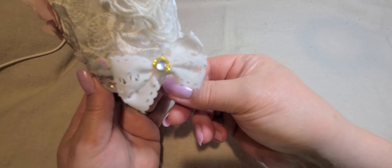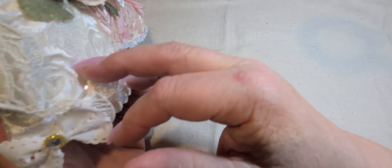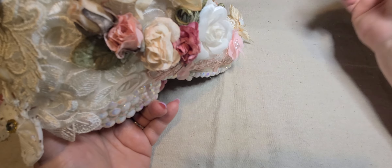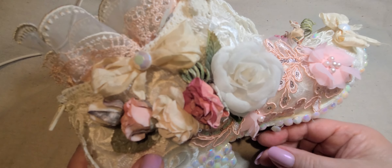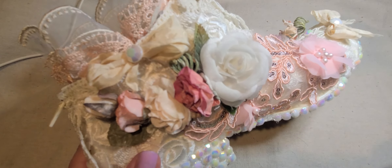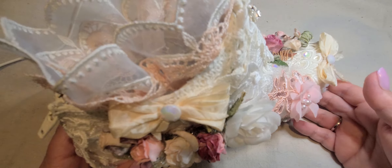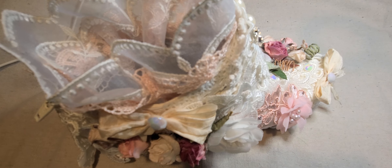Here you can see the heel — all the bling on there. I think it turned out super, super pretty. I love, love, love this. So you guys, please go check out the store. Oops, I lost a bling there. Go check out the store. Thank you guys so much for watching. I hope you like my boot and I will see you guys in the next video. Love you all. Bye now.